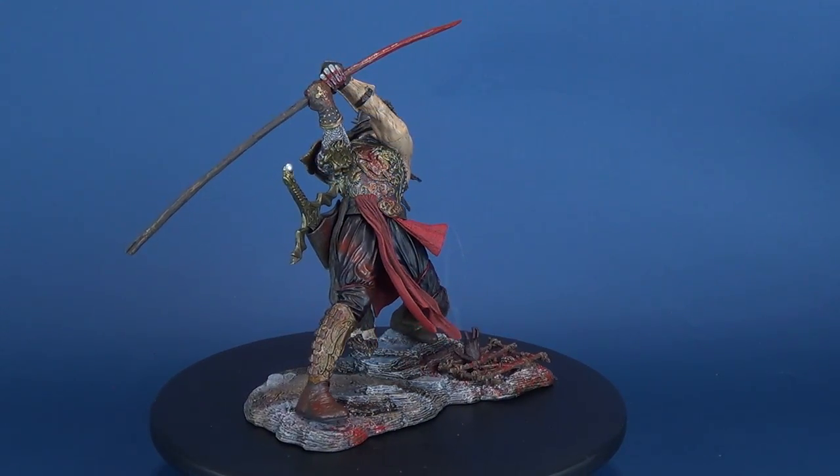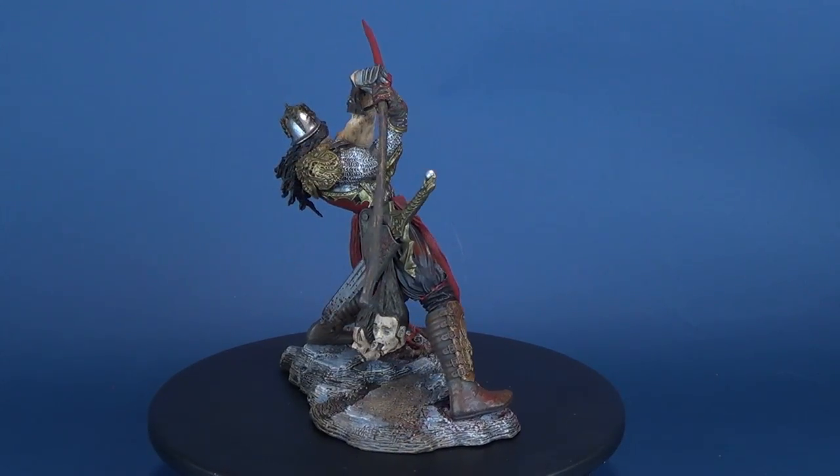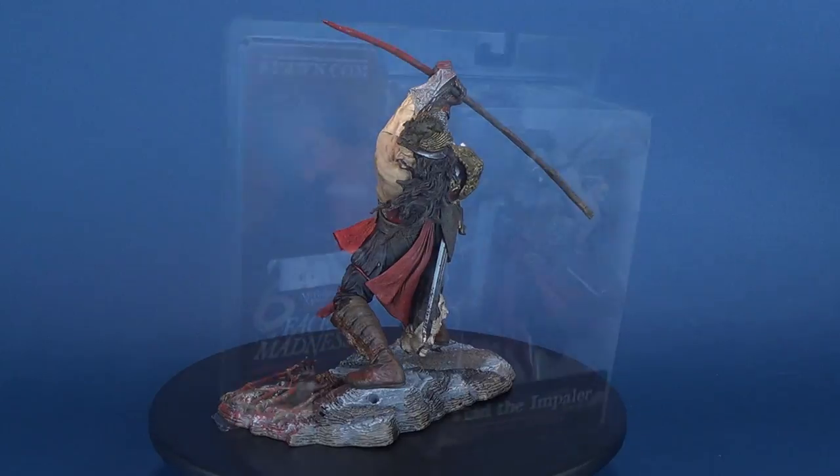The third series of the McFarlane Monster action figure line focuses on the past — a historical look back at some of the human race's most notorious bloodletters and miscreants, incredibly detailed and fully accessorized.